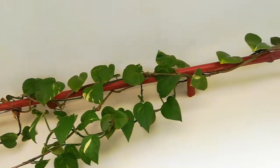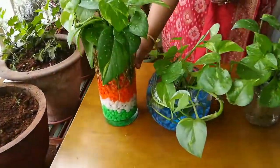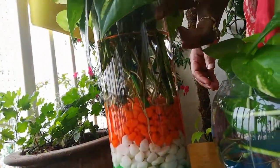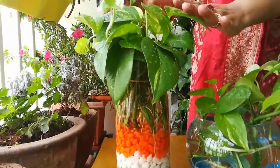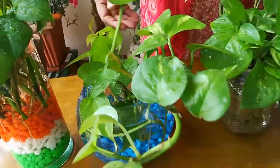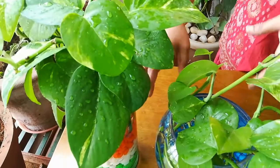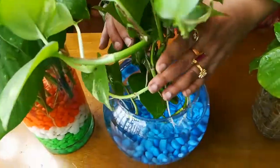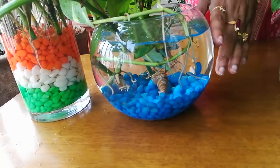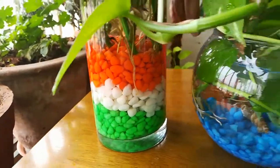When growing hydroponically — in water — there is not much care needed. When the water level goes down, just fill the water back up. Also sprinkle water on the leaves so that all the dust goes off and it looks green. After four to five months, you can take the plant out completely, wash the container and the stones, and put it back in. It will not die if kept outside for a short time during washing.